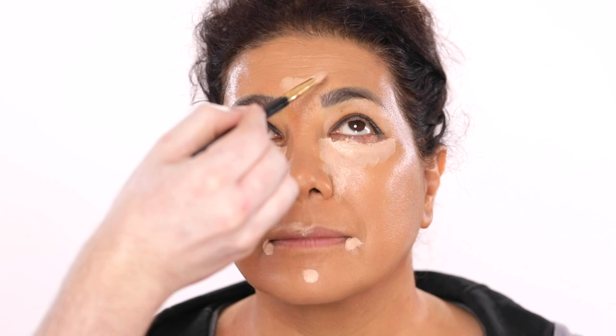Our model today, Vida, loves a full glam. She loves a black smoky eye, the lashes, the contour, everything. So that's what we're going to give her. But you can tailor this however you like to make it your own.